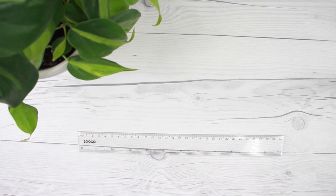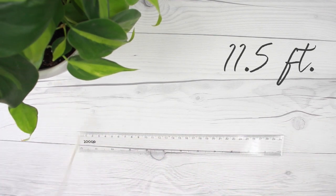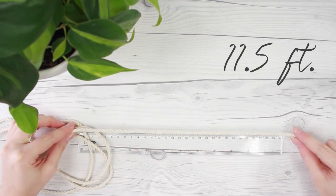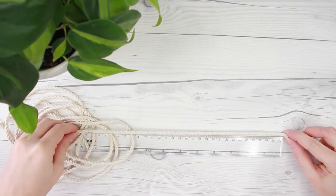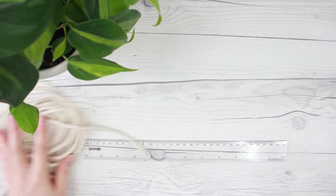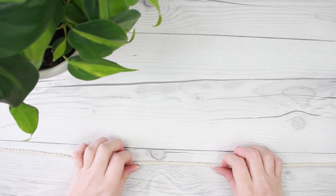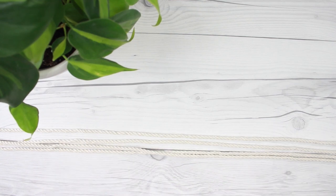To start off I'm just gonna measure out and cut my rope. I measured out my rope to be exactly 11 and a half feet. My pot is about a medium-sized pot and my planter ended up being about two and a half feet long from the ceiling down to the bottom of the pot. So 11 and a half was plenty — I had a little extra. But if you have a bigger pot you're gonna want a little bit longer, and if you have a smaller pot you're gonna want a little bit less. Once you measure that out, you're just gonna measure out three more strands so you have a total of four strands of rope.